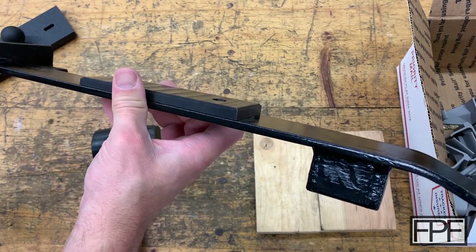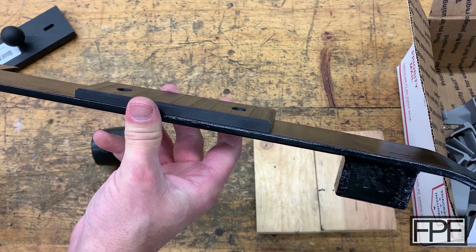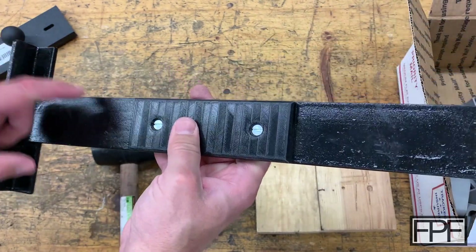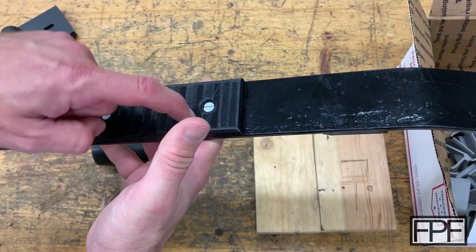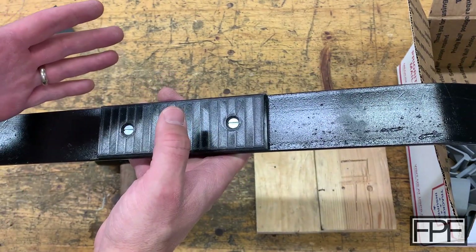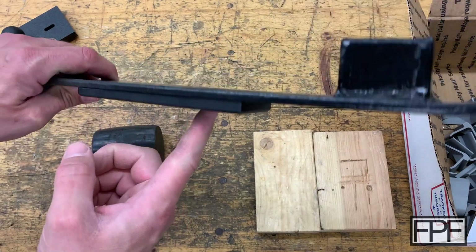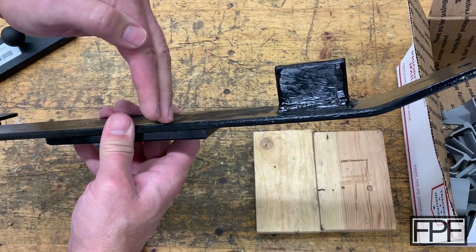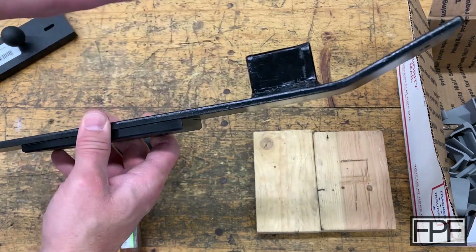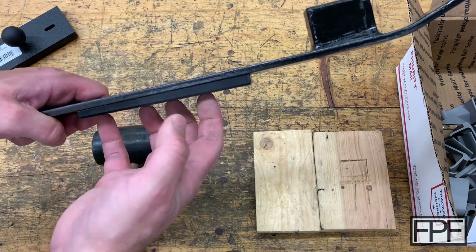TPU was a perfect choice here because it's soft enough that you're not gouging up the floor with any hard printed edges, but it's also very durable. I designed this with countersunk screws and tapped holes in the flat bar stock. The commercially available ones don't have any type of pad or slider — just a smooth steel surface on the bottom. When you strike downward, you're not worrying about damaging the floor or knocking paint off the tool. Any downward force transfers into this TPU pad on the bottom.